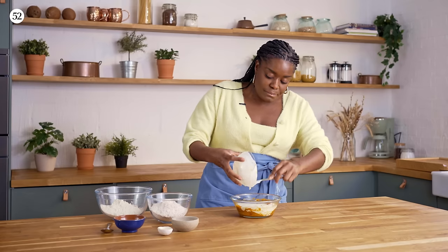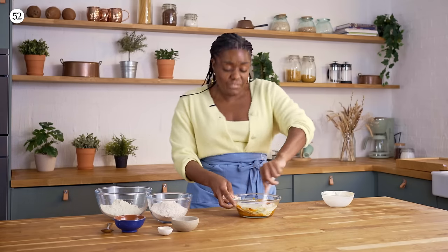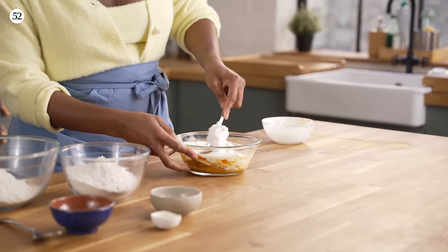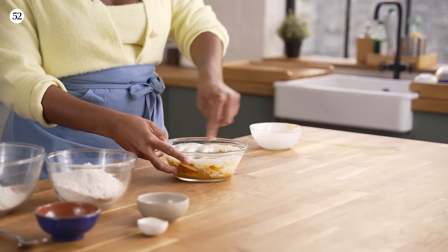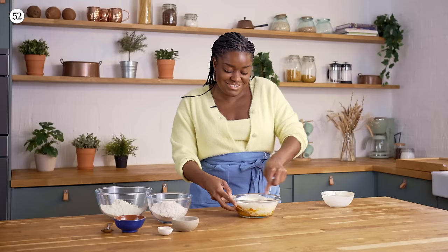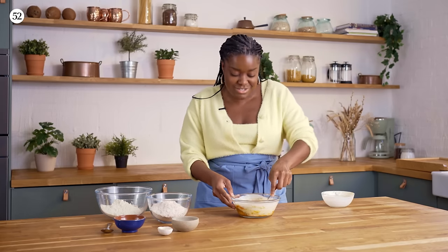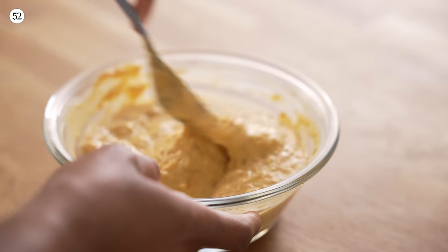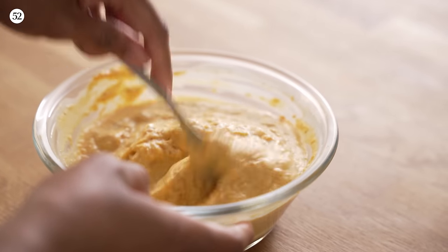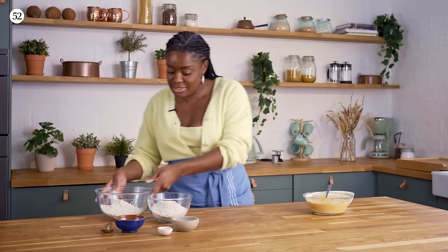Make sure you've got all your buttermilk in there and give it a good mix. I actually really like that sloshy sound — it's a bit weird but I do. That's going to turn a really nice orange colour. Just set that aside; we're going to come back to it in a couple of minutes.